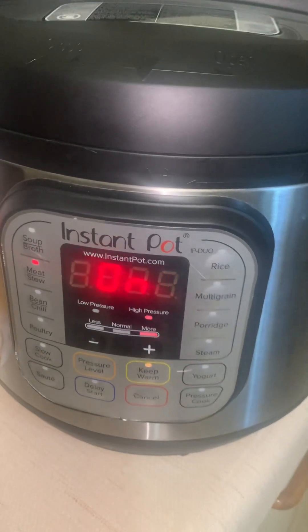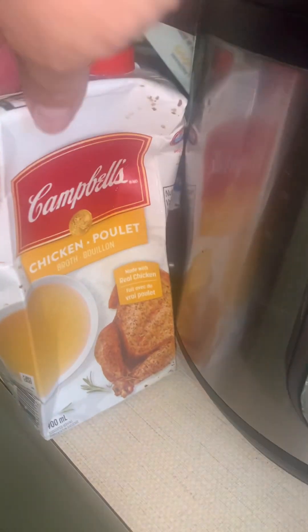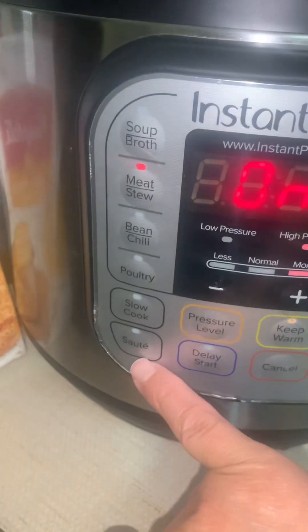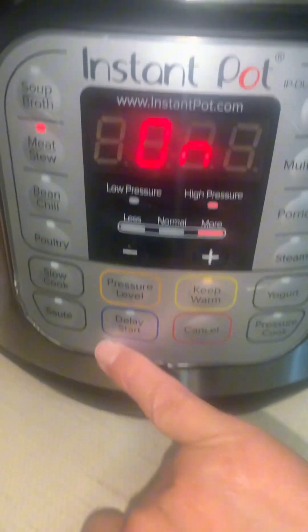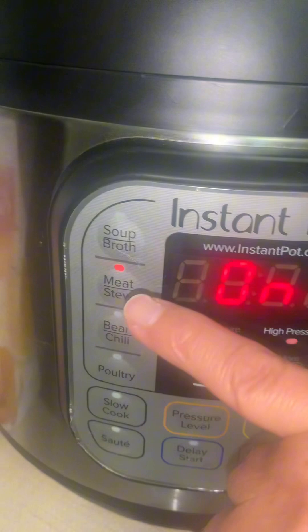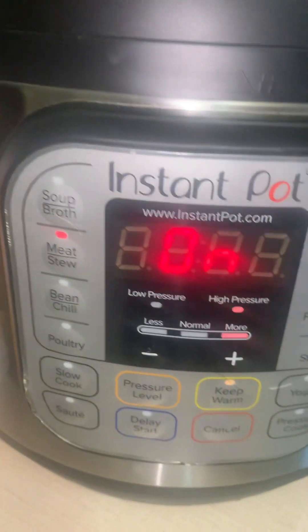Today I'm making ribs in the pressure cooker. I started off by putting the whole chicken broth in the pot. I put it on sauté until I warmed up the chicken broth, then I added my ribs in. Now I have it on meat stew for 32 minutes.